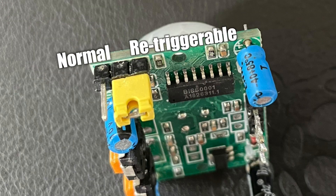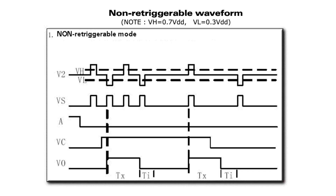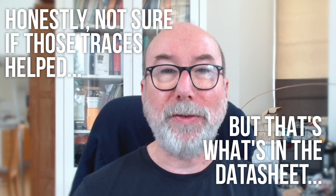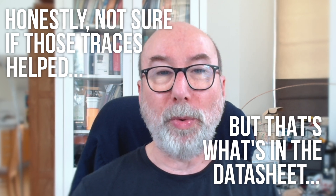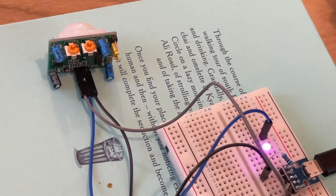The only slightly confusing option is the jumper, which switches the board between re-trigger or normal mode. In re-trigger mode, the pin goes high when motion is detected and will go low after the delay from the time the last motion was detected — basically staying high for as long as something is moving. In normal mode, the output triggers every second or so when there is motion. You'll typically want re-trigger mode. I hooked it up to an LED and it lights up when there's movement — pretty simple.